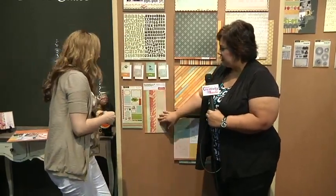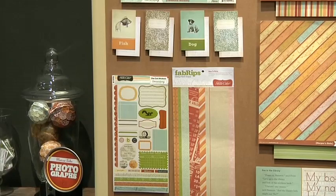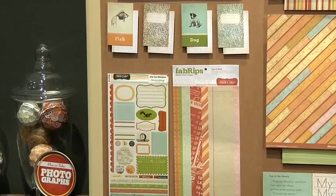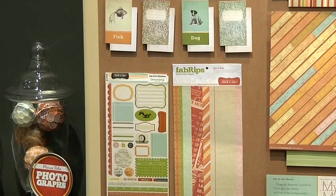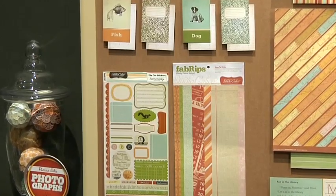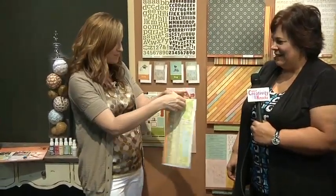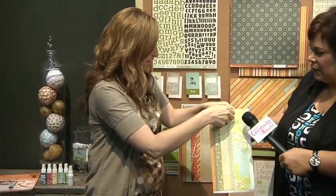Also with our line we have stickers, journaling cards — the little dog has been very popular — label stickers that have both labels and words. And then our fabrics, which are so much fun. It's great for scrapbookers to take out their aggression on because you get to rip it — I'll put it up to your microphone so you can hear it.